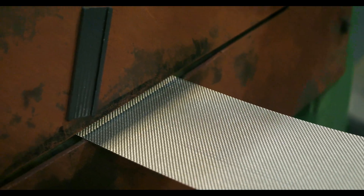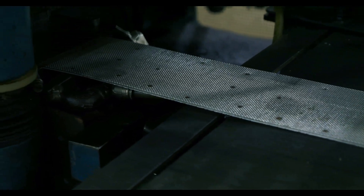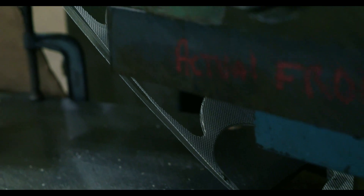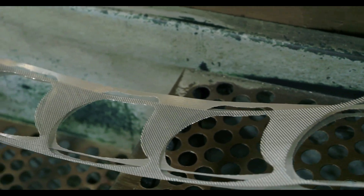Wire mesh stamping can be carried out using two types of tooling: a clicker die or a high-volume press. Both methods follow the same concept where the wire mesh is fed through a conveyor-like system until it reaches the die station. Once the mesh is properly positioned underneath the die, pressure forces the die through the mesh, forming the desired shape with a clean cut.